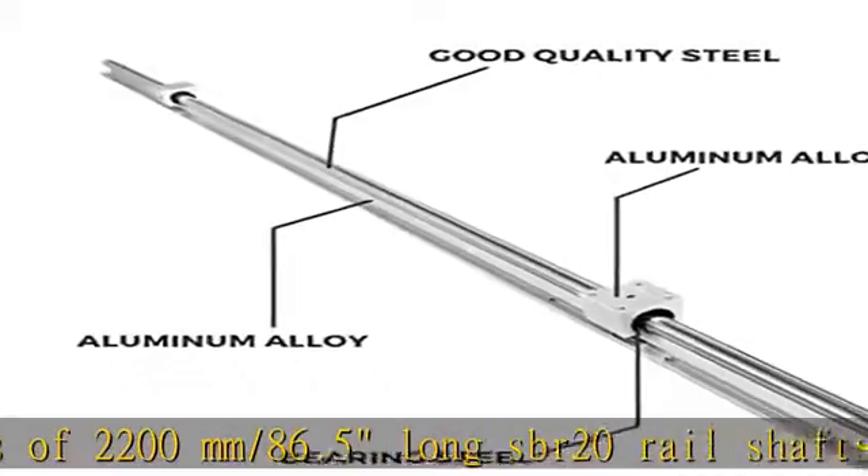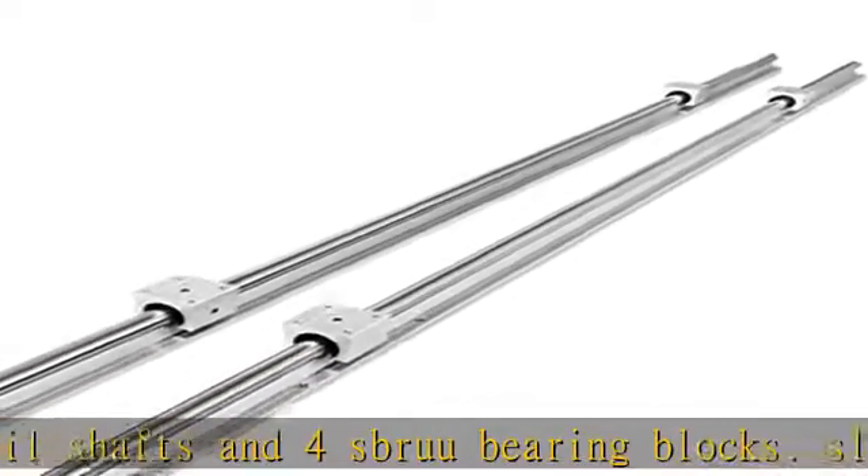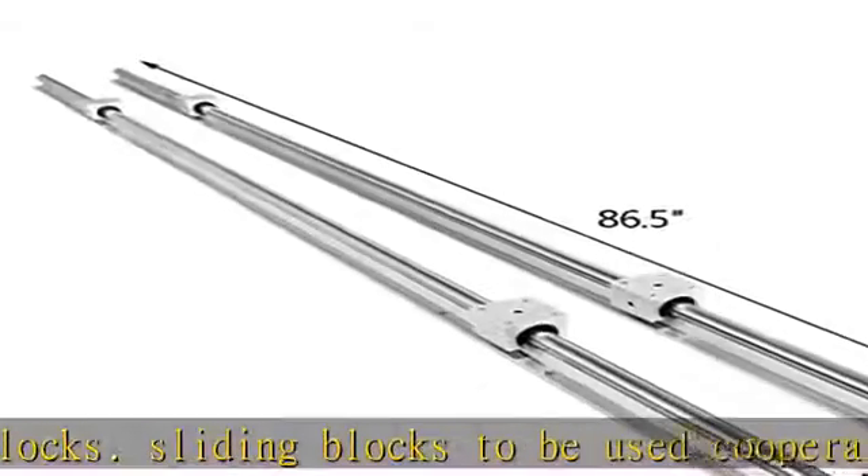Smooth sliding is provided by the inside linear bearing. High quality steel material: CNC parts linear rails are made of carbon steel, and linear bearings are made of quality bearing steel with aluminum alloy housing.